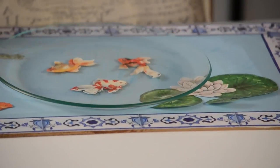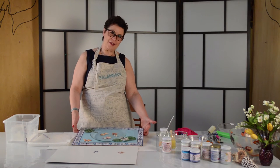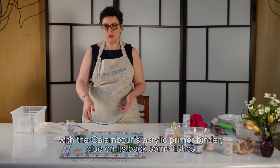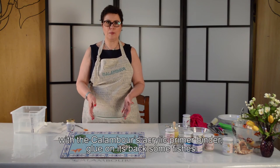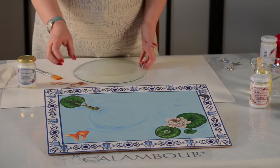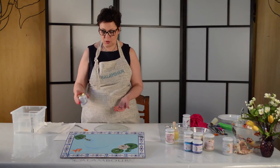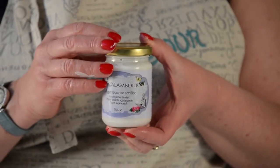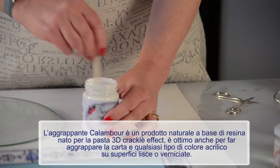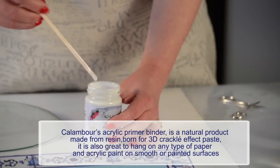My fish will be arranged in a square composition. We are now doing the decoration of the glass plate. This piece of glass will be cleaned with alcohol, and we will proceed to glue the fish on the back of the plate. For this we will use the Calambur acrylic adhesive — the agrappante calabur. Like all the other products, I always recommend mixing and agitating it before using it.